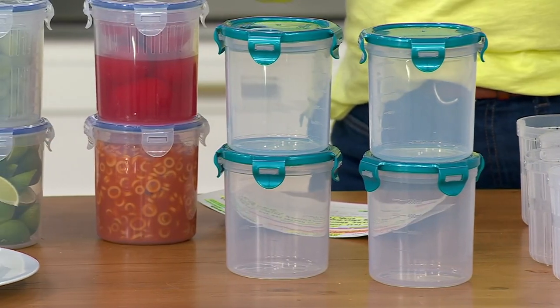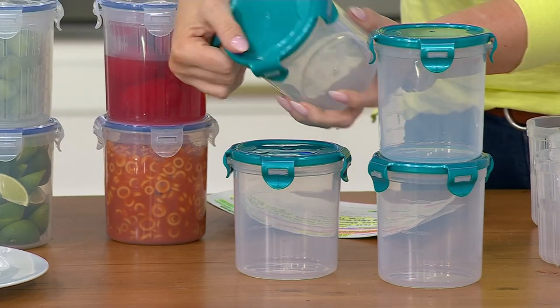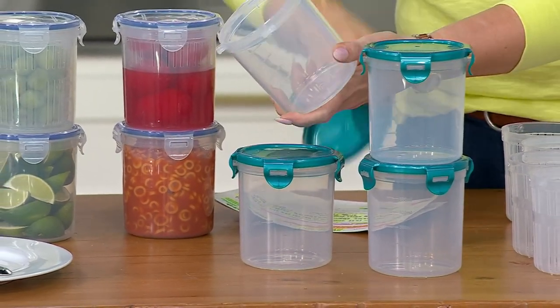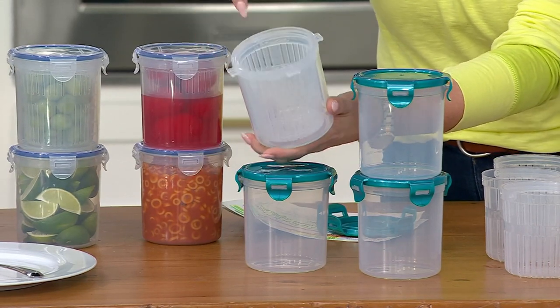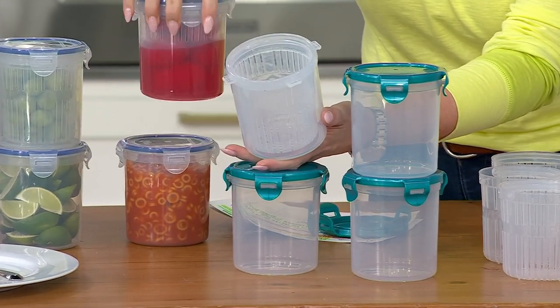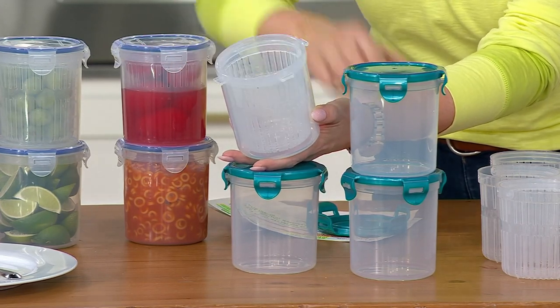We love our canisters. The shape is fantastic. They're $19 and on free shipping. But look what comes with each and every one — your own little basket on the inside. So your pickles, your cherries, anything that comes with a sauce or a liquid can go in here.